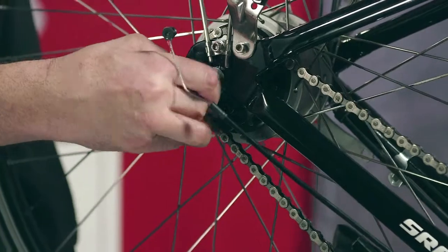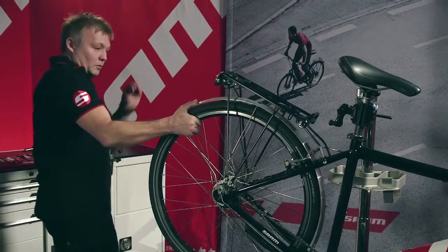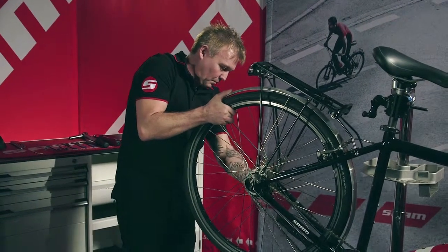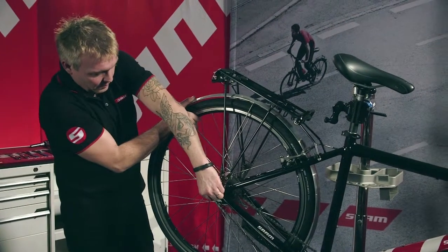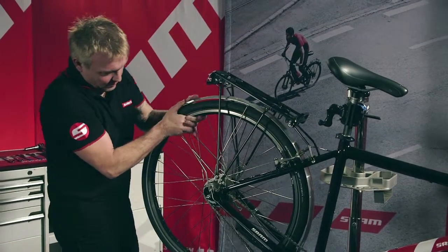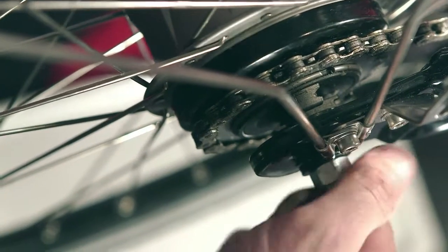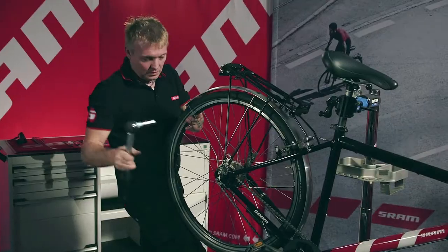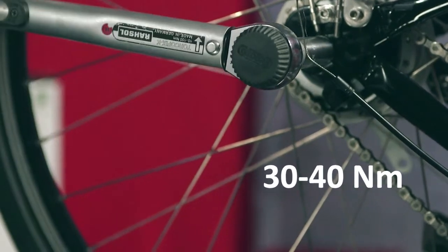Align the left and right non-turning washers. Thread the axle nuts onto the axle and then tighten them using a torque wrench with a 15mm socket. Tighten to 30 to 40Nm.